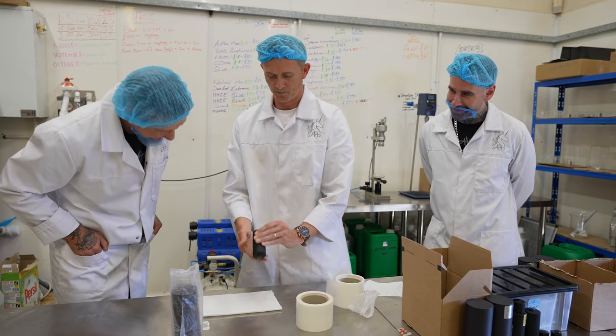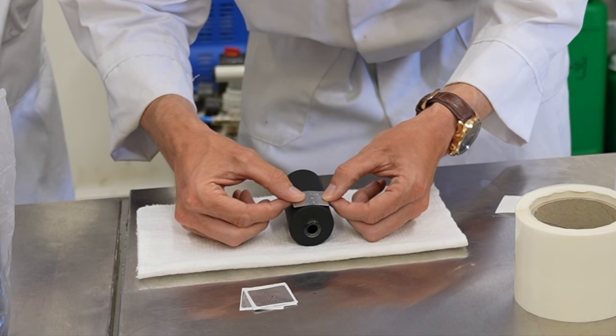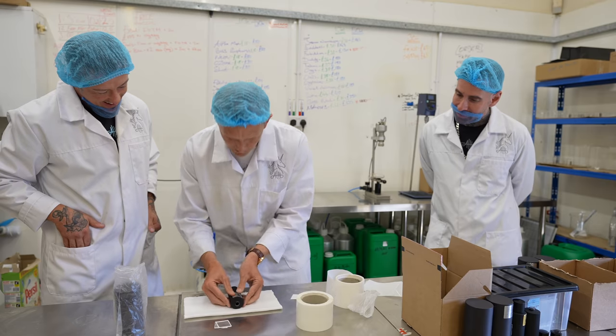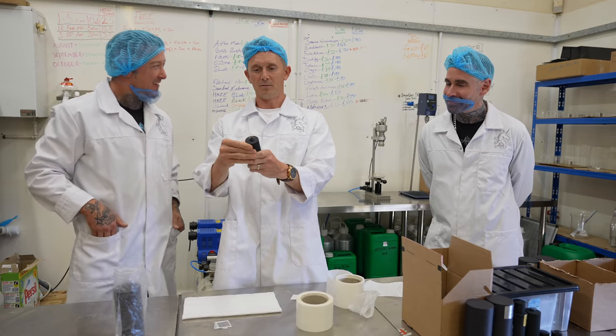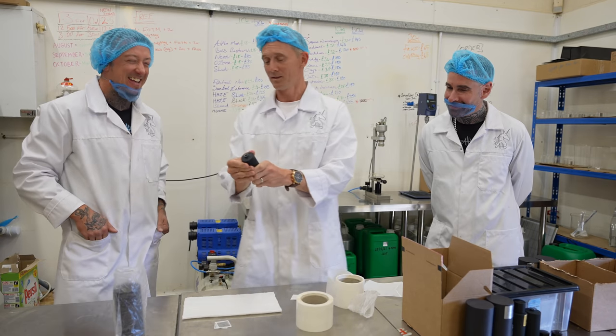Spot on now. First bit done. All nice and straight. Straight as an arrow. That is actually — that was very good for the first time. There we go. Can you give me a job? Yep.